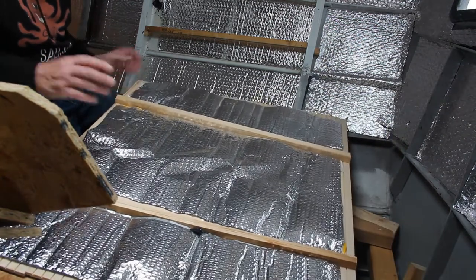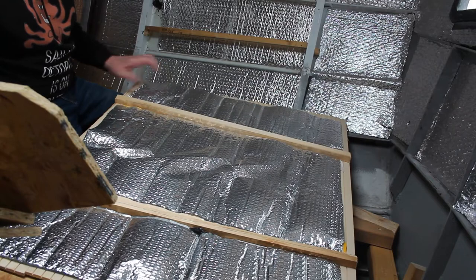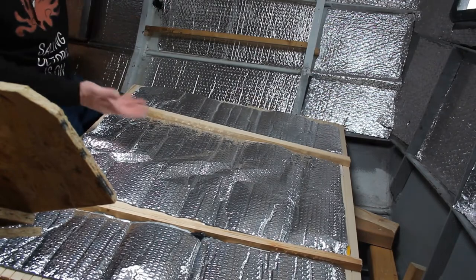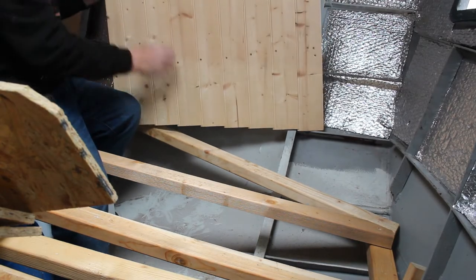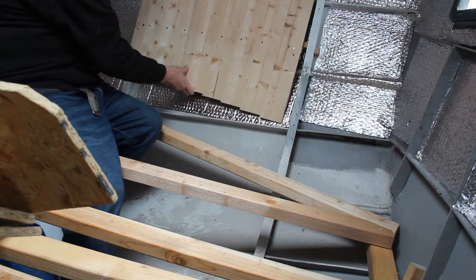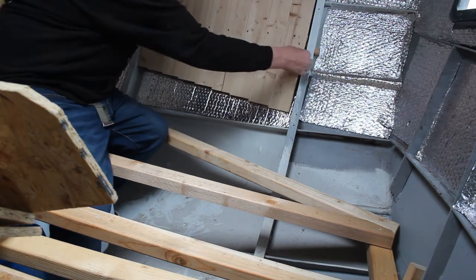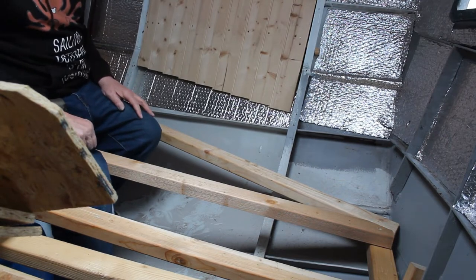This is some of the wood cladding that I've been doing, and I've insulated the back and I've also insulated this bit here, so there'll be an air gap between the two. But all things going well, that just fits in like that. Four screws and it's done.